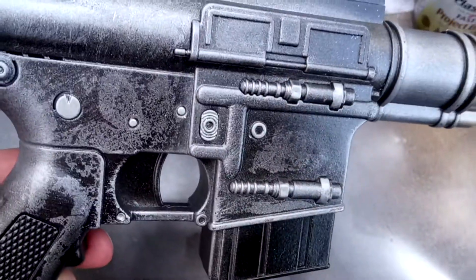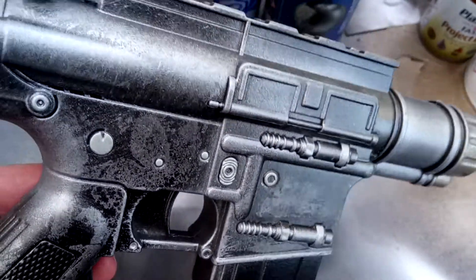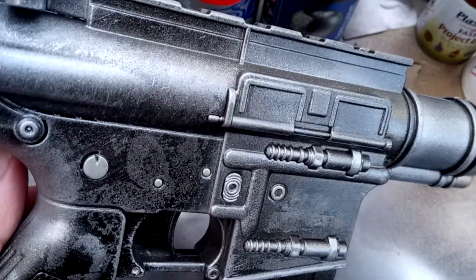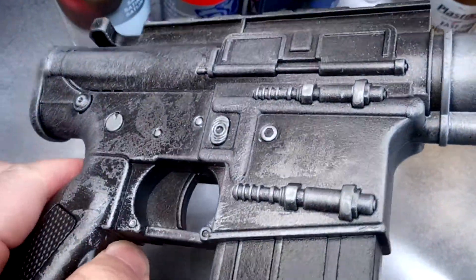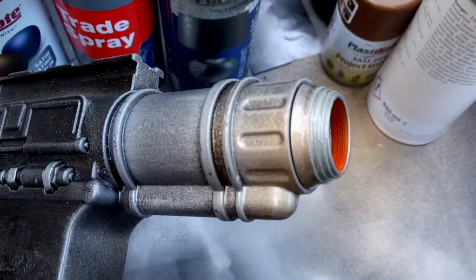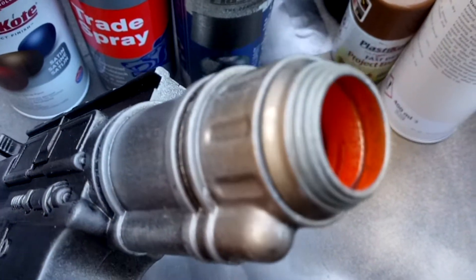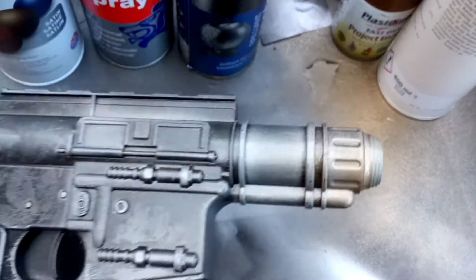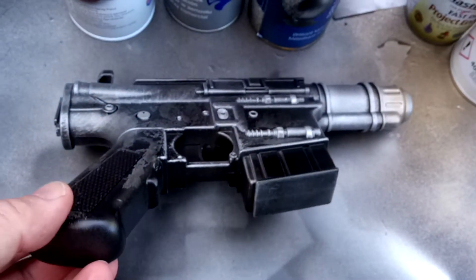Several coats of satin black and a coat of silver, then distressing with the tape method, then a little bit of dry brushing on top, and then a little bit of bronzing on the end — all sealed in. Hope you like what I've done with it.